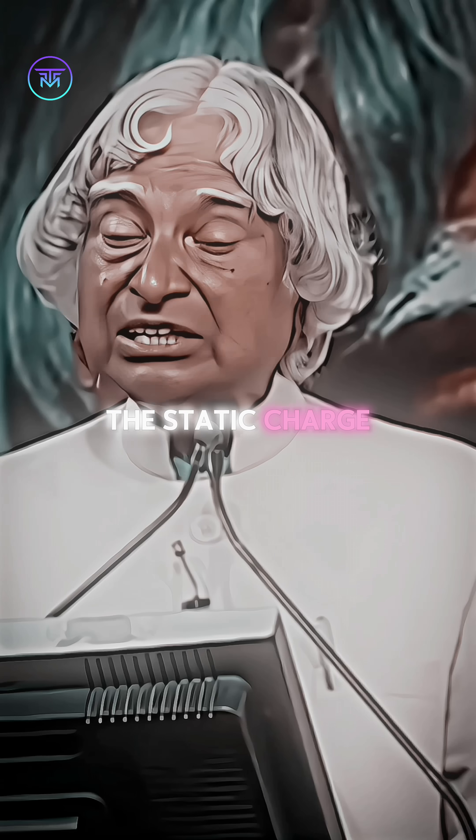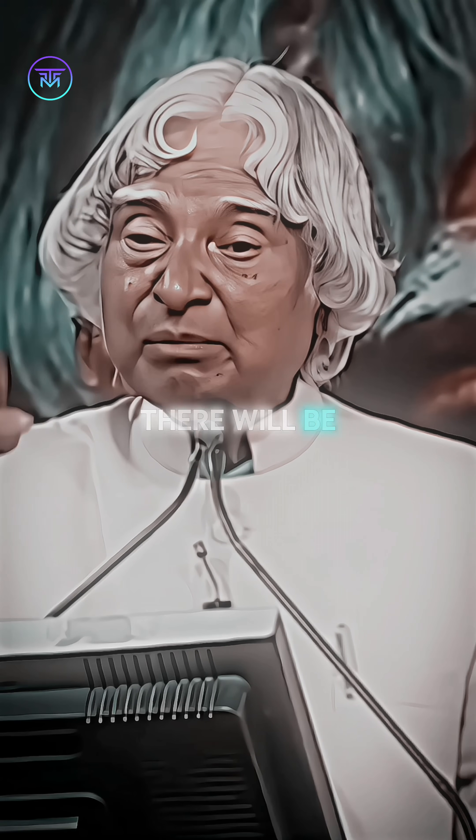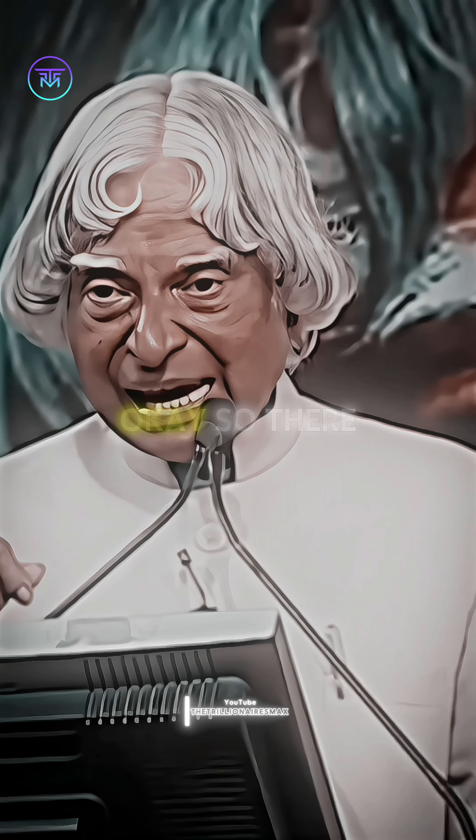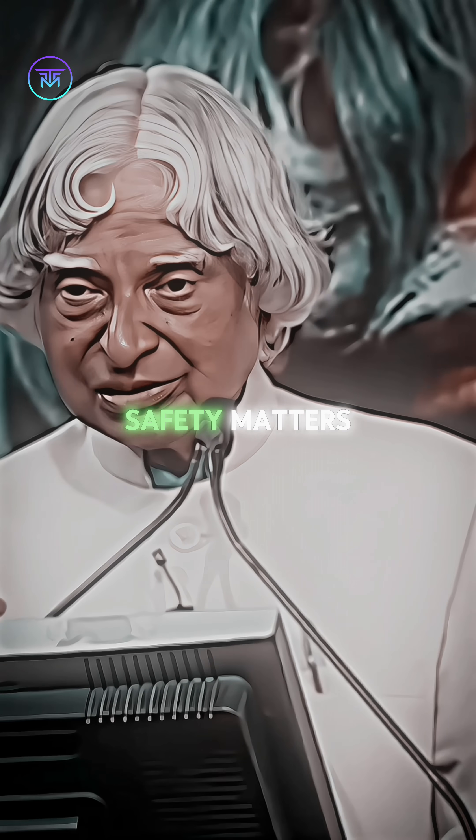They will be discharged — the static charge will discharge. Everywhere there will be a metallic conductor. You will discharge yourself and enter into your offset places. There are ways of safety methods.